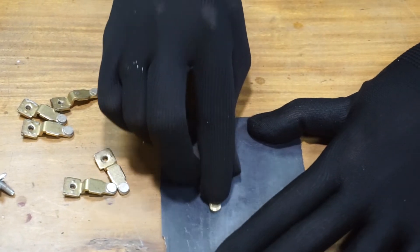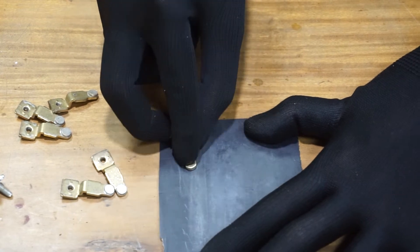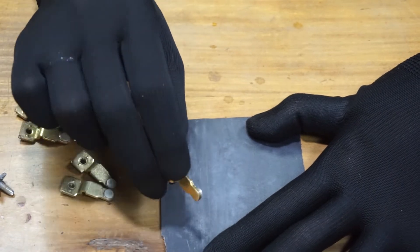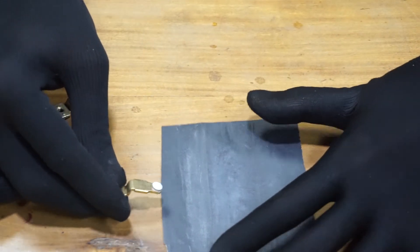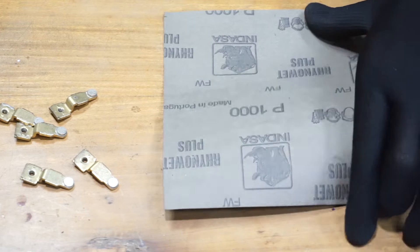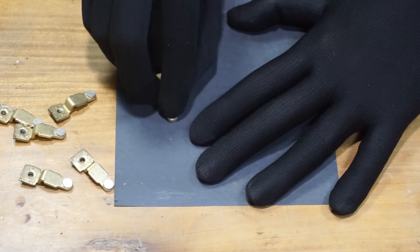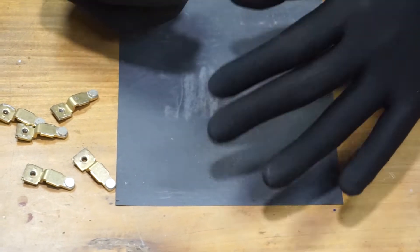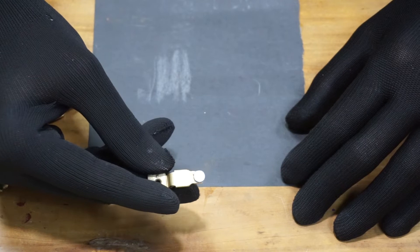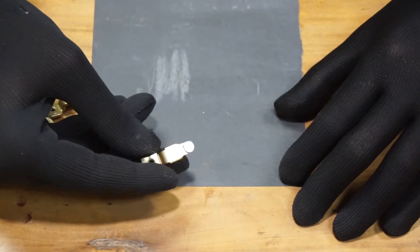Let's sand it using 600 grit sandpaper. The surface should be flat, not curved. Then I'm going to move to the ultra fine sandpaper — 1000 grit. Clean it with a cloth. Finally, as you can see, there are no grooves or damage on this contact point.